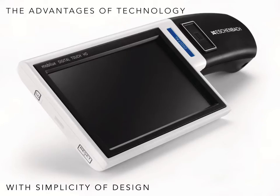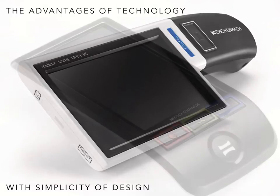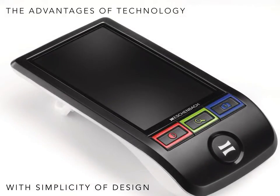This short presentation will review the basic principles common to all electronic devices, illustrated by Eschenbach's two portable handheld systems: the Mobilux Digital Touch HD Magnifier and the SmartLux Digital Magnifier. We'll touch upon how the advent of digital technology has improved the scope and functionality of this range of low vision devices.